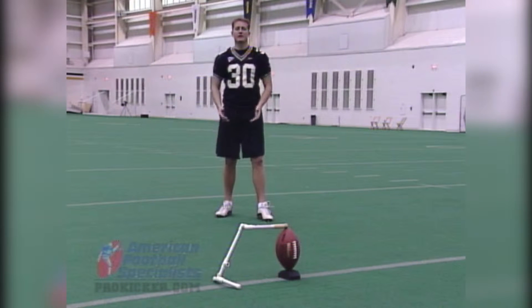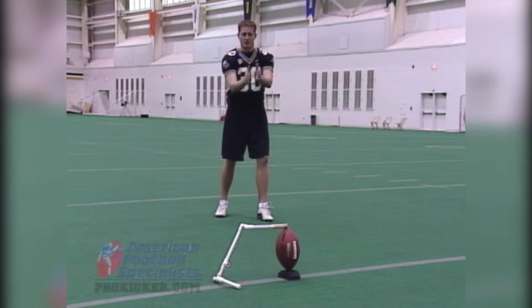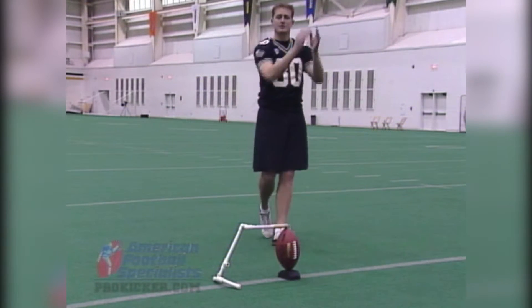As soon as I get over, I like to make sure my feet are in the correct position. Now I'm kicking the ball this way, not that way, so I want to make sure that they're pointing a little bit at my target zone as opposed to right at the ball. This will allow me, when I bring my steps, to bring my hips through to my target zone.